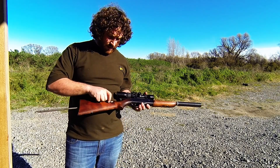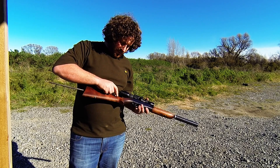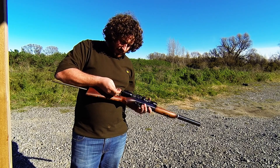Hi guys, here's a bit of a video on how a BSA Ryerlock 22 rimfire works. This is an old rimfire made in England in the late 40s and 50s.